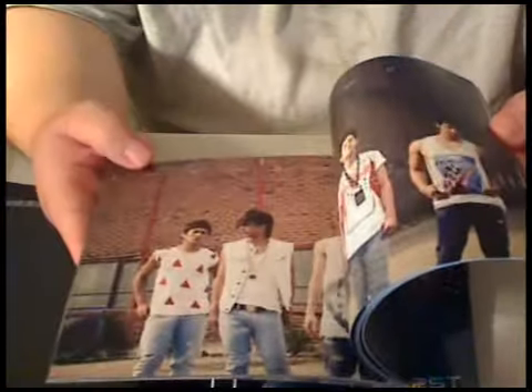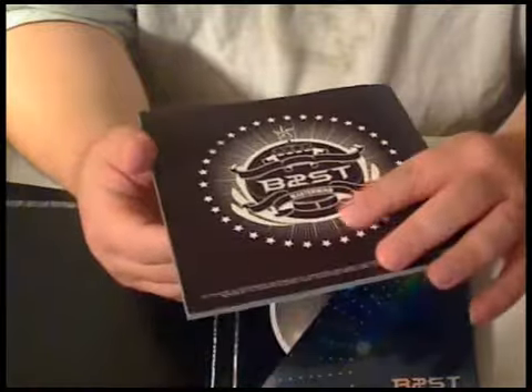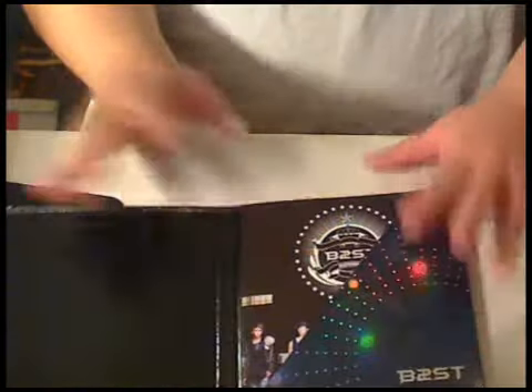Up here are names, in case you don't know who they are. And you finally get the song lyrics over here. Overall, this is a really well put together book. I'm really impressed by it — they didn't cheap out on it, actually.